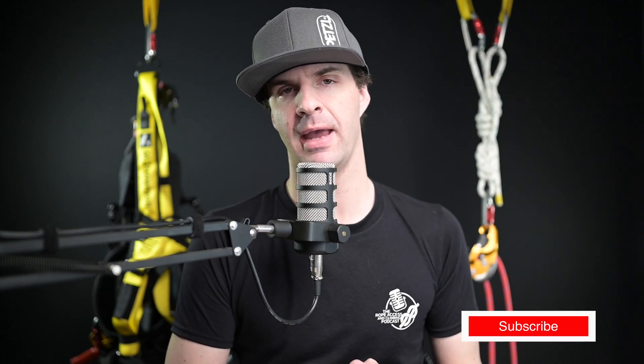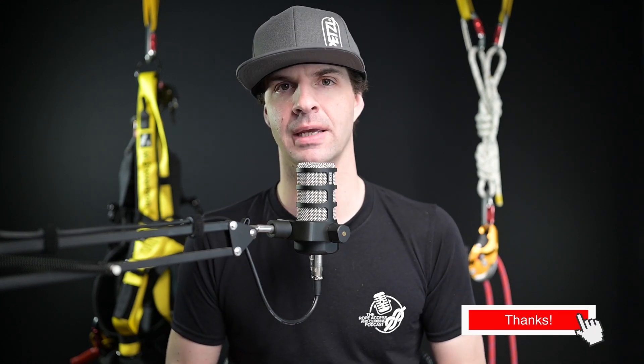Hello and welcome back to the Rope Access and Climbing Podcast YouTube Edition. I am your host Mikey Stevenson and today we are talking about retrievable rigging, rigged to lower from the ground. If this is your first time here, please make sure to subscribe and follow us wherever you get your podcasts.